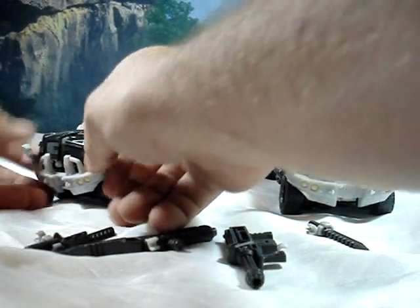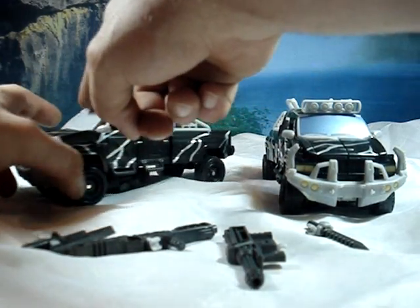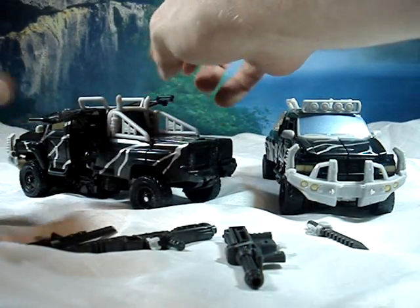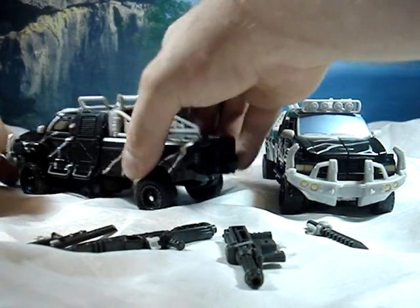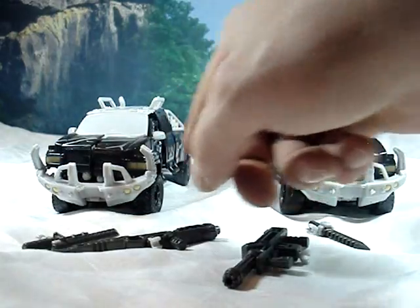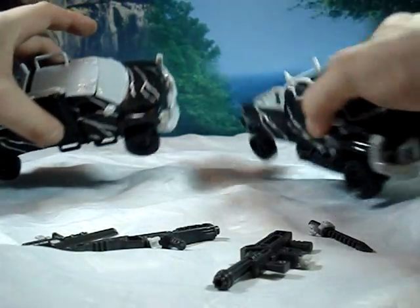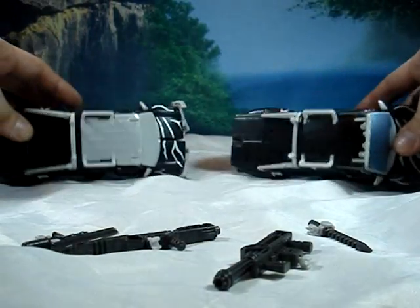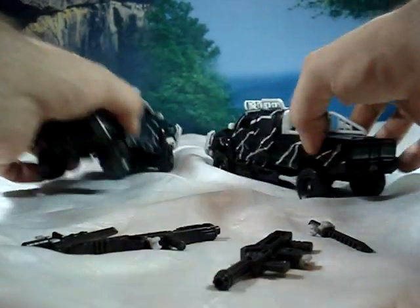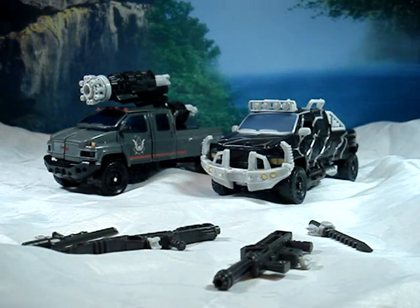He is a remold of the original Revenge of the Fallen and 07 movie line Ironhide. He has a new bumper and a new top. I have a prototype here with unpainted parts — you can see the bumper was unpainted. It folds up. The windshield, the top, back, and sides are also new, in black plastic instead of gray — a little bit hard to notice. That's about it, but it gives you a good idea of what is new. Otherwise, he is the same mold.